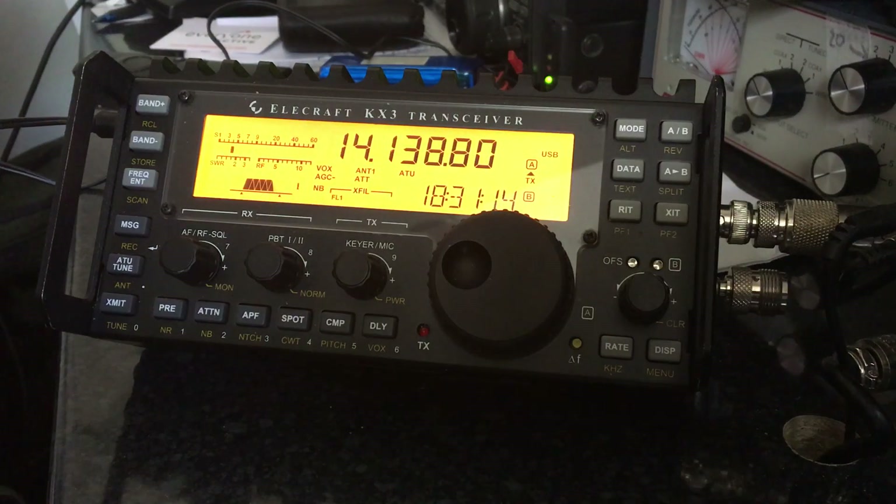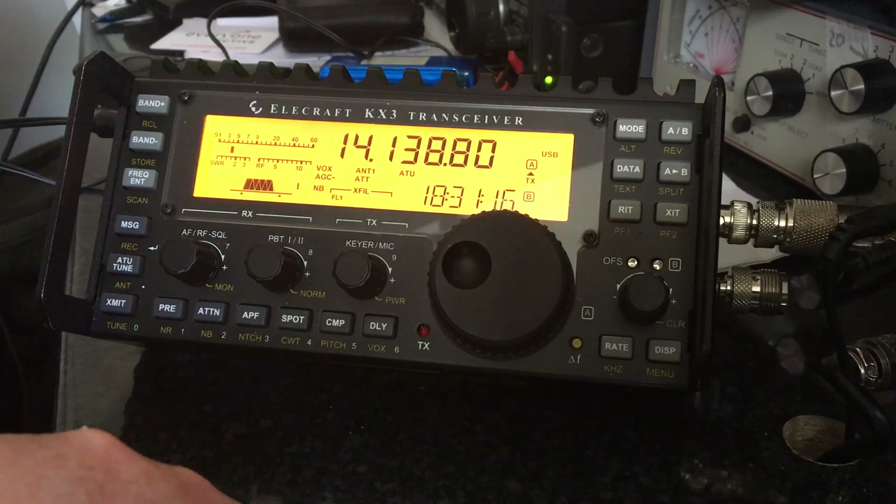Hi, this is Adam, Golf One Zulu Hotel Delta. If you're new to using a KX-3 you might find this video helpful. If you know it reasonably well you might think this is very basic. But following a post on Facebook where somebody was saying they were having a problem receiving, or found their performance of the KX-3 being very poor in comparison to other radios, it was suggested that a few things could be checked. This is just to show you some of those items and how to check them.